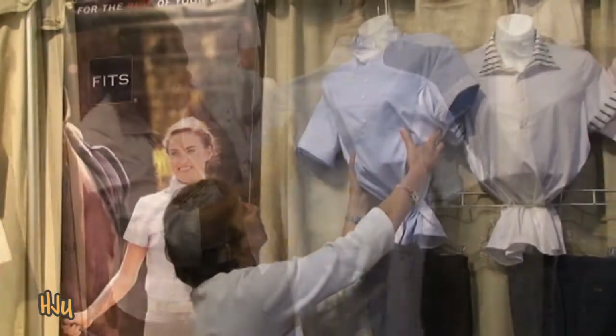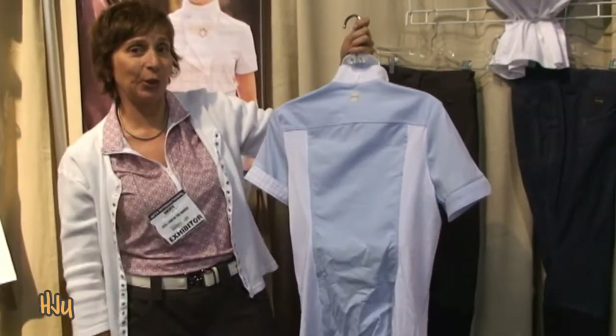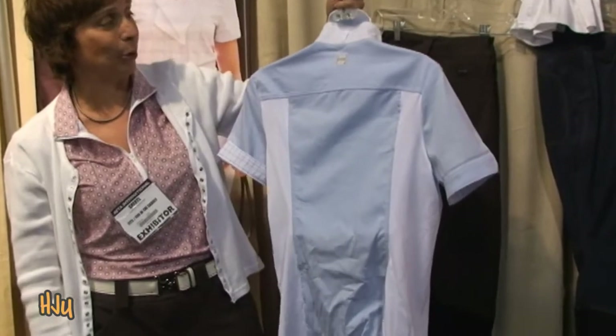The back of the shirt — you can see how the mesh wraps all the way around the back over your shoulder blades, so you have that great ability to move.